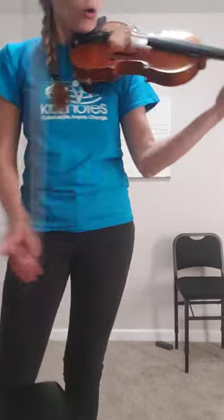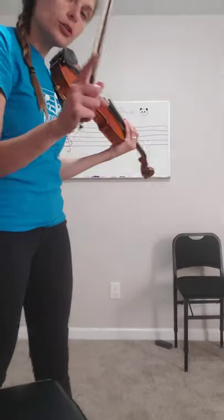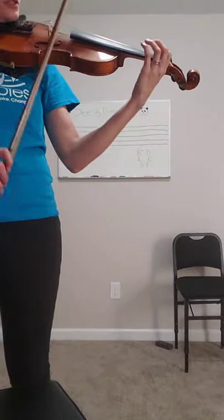We are going to play through See a Little Panda one time — all the way up and one time all the way down. And then we are going to stop and we're going to talk about how the notes that we played on our violin work on those lines back there. Alright, are you ready? Here we go, Mozart. One, two, ready and play.